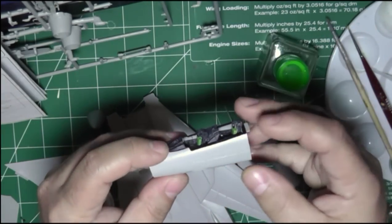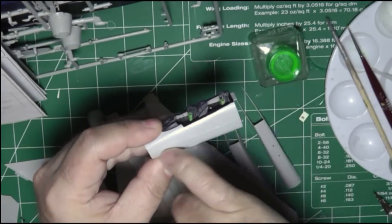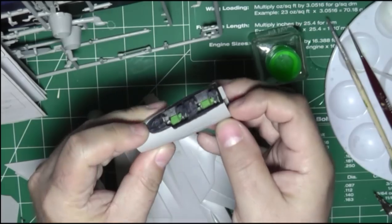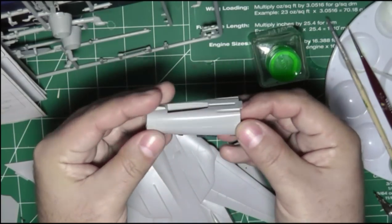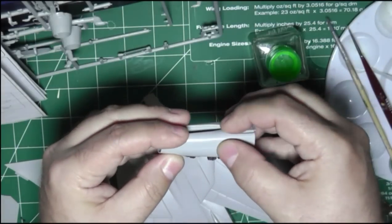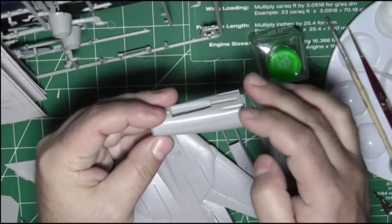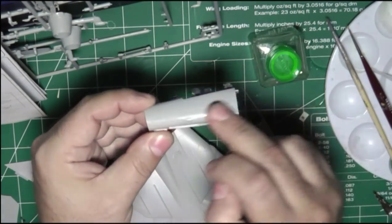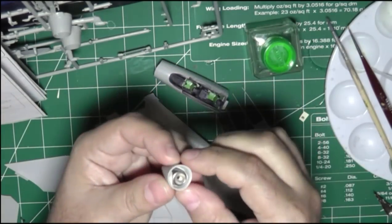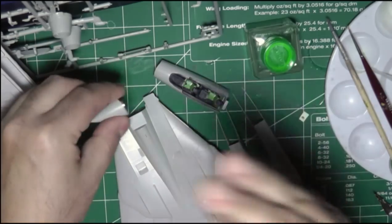For the two halves, I did one side first — I applied some Tamiya extra thin cement along the edge, squeezed it, held it tight, and manipulated it. I had little to no step. Then I flipped it around and did the other side the same way — applied some Tamiya, squeezed it, manipulated it to make sure I had no step, as flush as possible. Then I'll go back and clean up the seam. Right now this doesn't really require any filler, just a little bit of sanding. In the nose section, I used some putty and a fishing line weight to give it nose weight so it doesn't become a tail sitter.